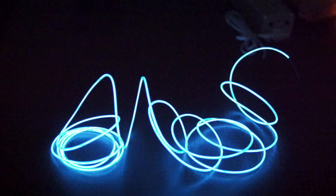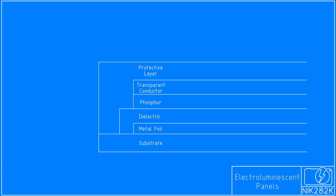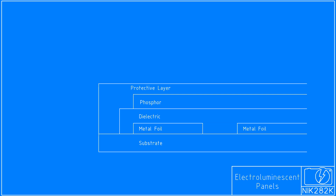Jerry Ellsworth even built an electroluminescent panel that used water as its transparent electrode. The electroluminescent panels that I have are very similar — they have a substrate, a metal foil, dielectric, phosphor, and protective layers — but there is no transparent conductive layer to create the electric field that goes through the phosphor. Instead, the metal foil layer is not uniform; it is made of interwoven fingers connected to alternate legs of the power supply. These foil strips are separated by dielectric. This still does not create an electric field that passes through the phosphor, so the panels remain dark even when powered.